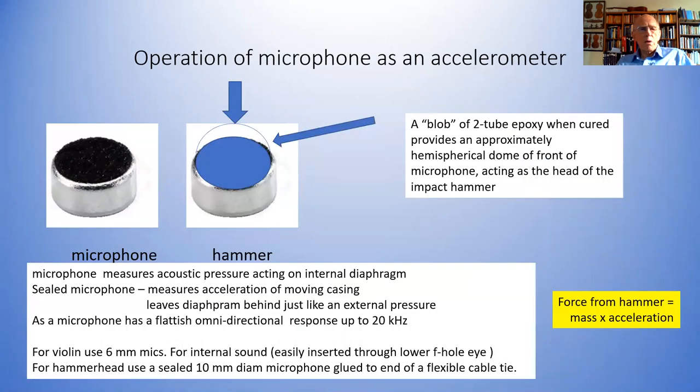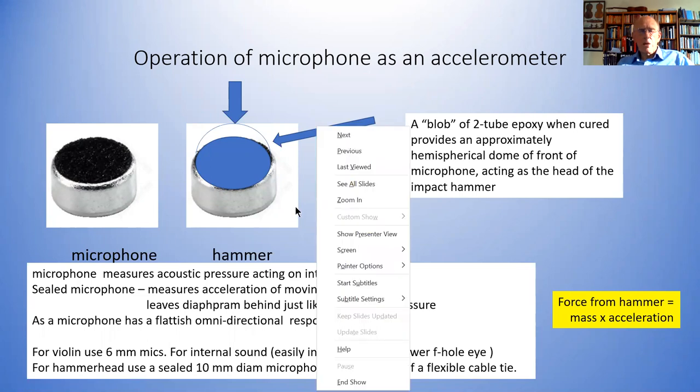This is what the microphones look like. To turn it into a hammer head, all one does is take a blob of two-part epoxy and just put it on the top here and heat it up just a little bit so it flows a little bit — it'll flow to the outside edges and you'll end up with a shallow hemispherical bowl. That then forms the actual hammerhead. Each one of those costs much less than a cup of coffee.